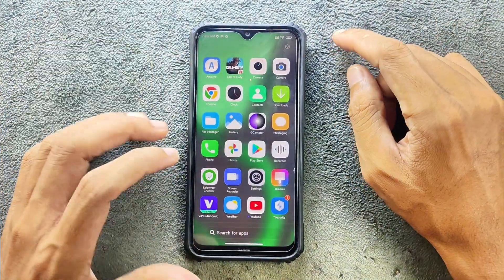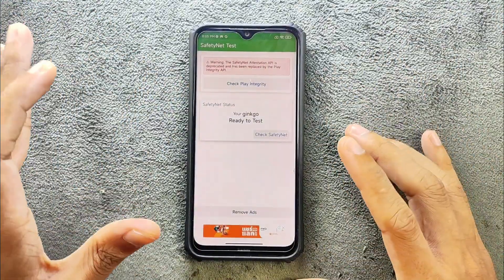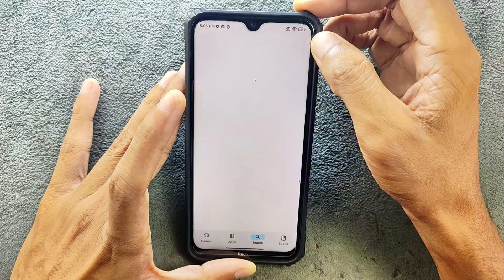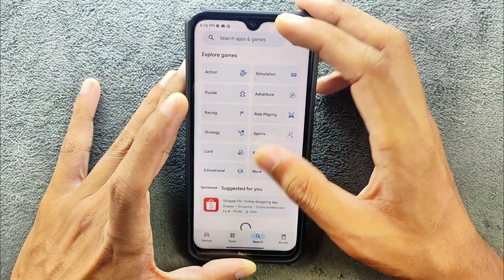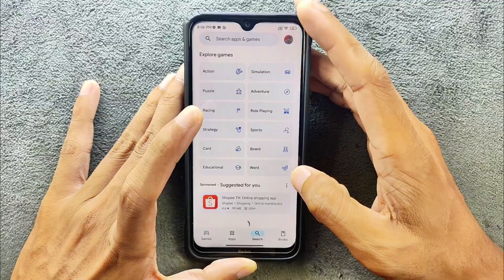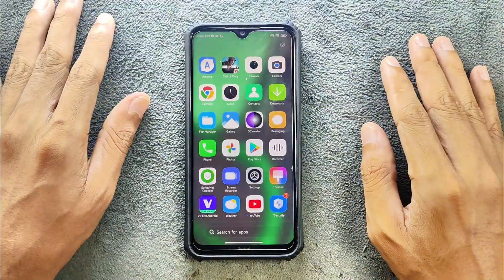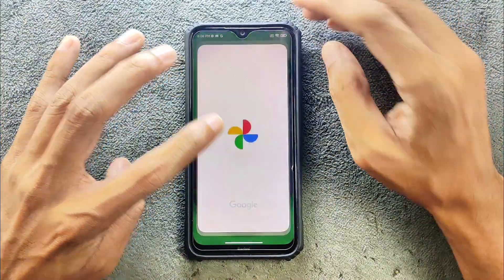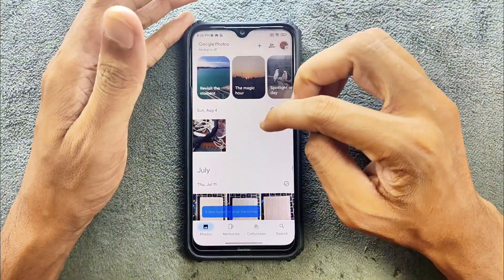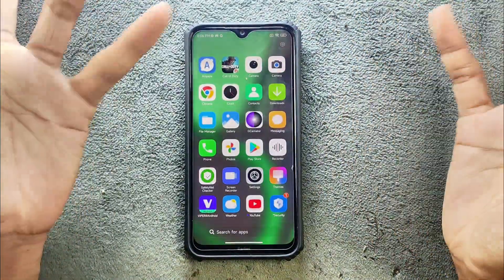Safety Net is failed, so you cannot use any kind of banking application here. I don't recommend using banking apps on custom ROMs — it's not really safe. Going to the Play Store, device certification is not there, so the device is not certified. However, it's not a big deal — you can still install all games and applications you want, and everything will work perfectly fine.